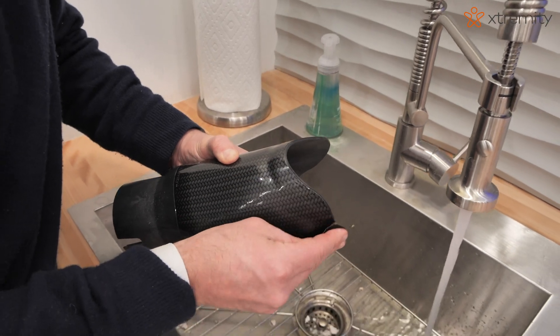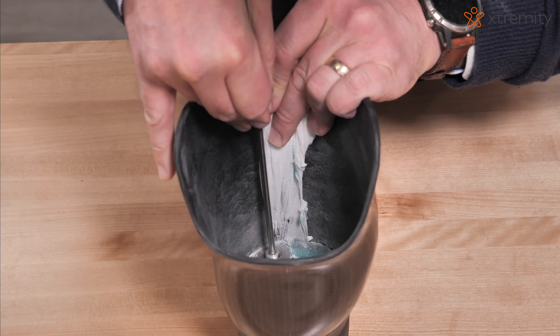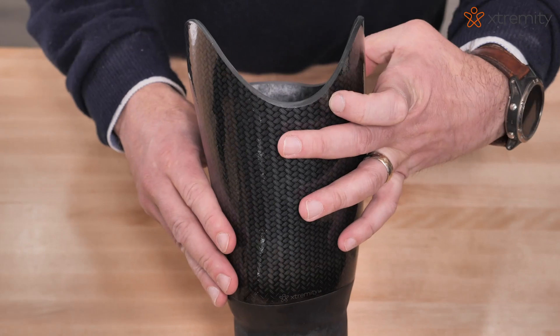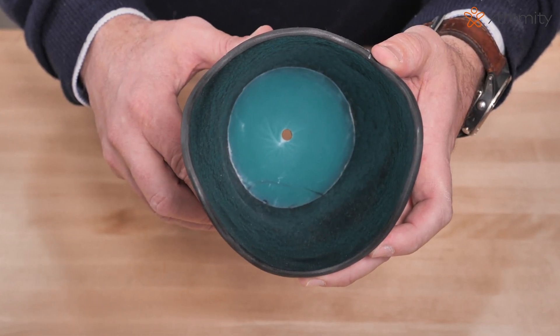Using the rotary cutting stylus, trim the nylon along the edge of the silicone distal end pad and remove the nylon to create a smooth transition from the silicone to the inside of the socket. The distal end pad is permanently adhered to the inside of the socket.